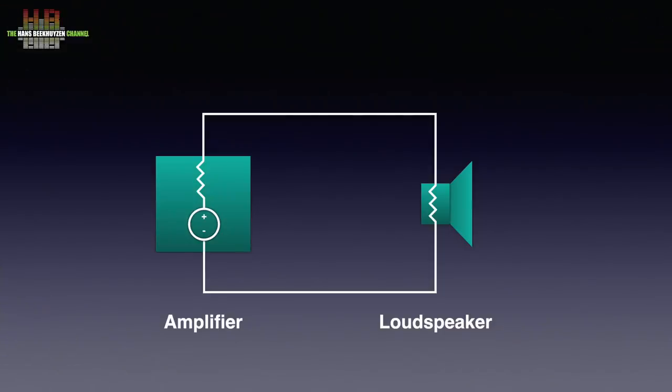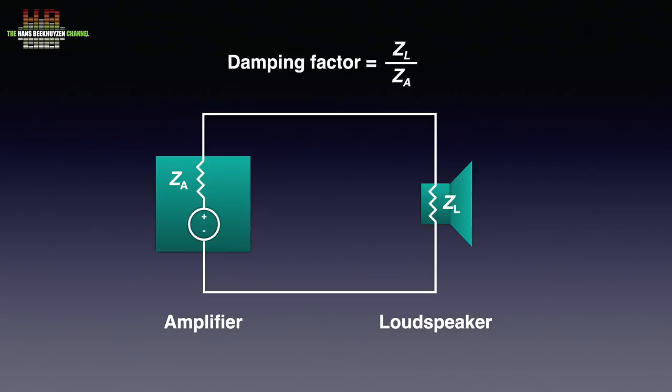Let's make it more graphical. This is a simplified diagram of an amplifier and speaker setup. I have divided the amplifier into a voltage source and the output impedance. The loudspeaker has its own impedance. Let's name the amplifier's output impedance ZA and the loudspeaker impedance ZL. The formula is: damping factor equals ZL divided by ZA. We can now calculate the damping factor.